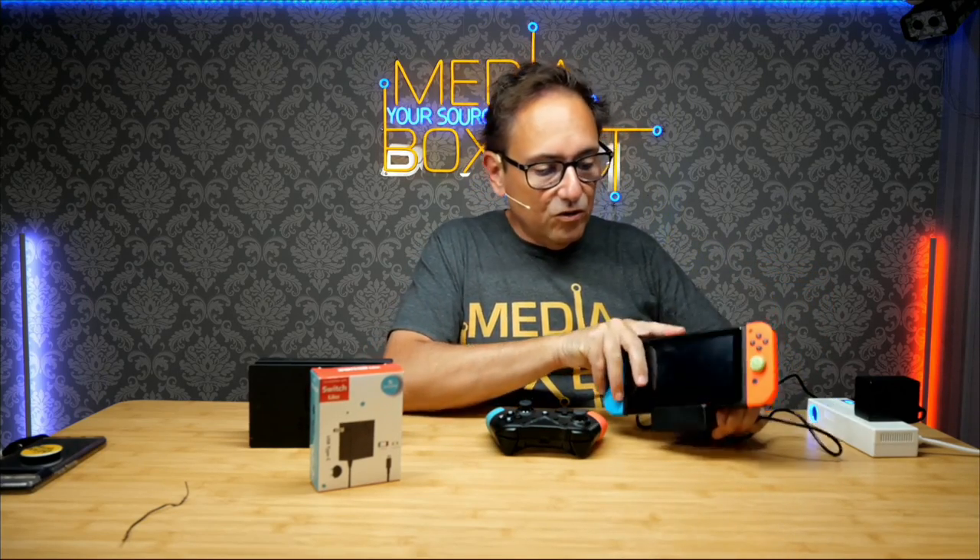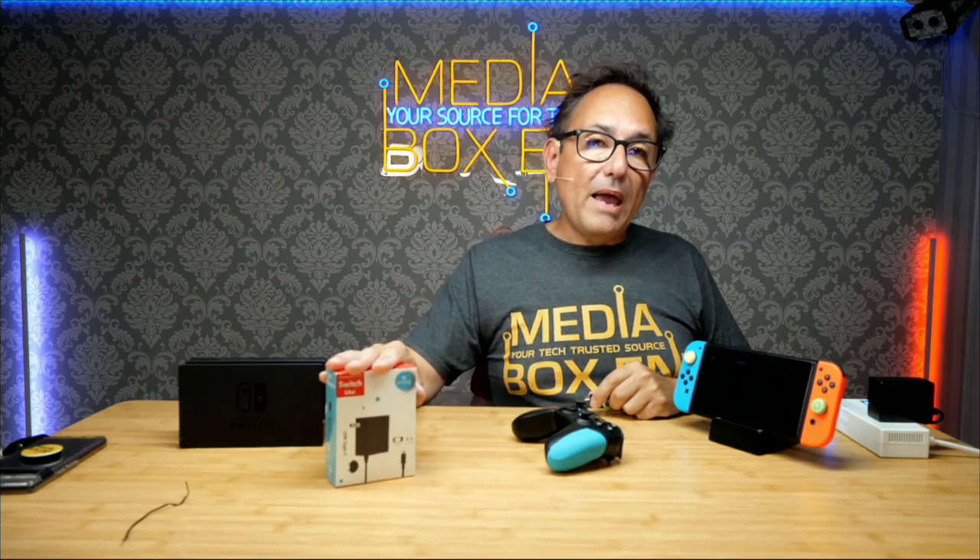It's cool because now we can charge any product that uses USB Type-C. So I can charge my Switch, or if I have to, I can also charge my USB Type-C controller for the Switch, a cell phone, or anything else. I think it's a great idea. This is the Power Delivery on demand 3.0. See you next time, thank you.